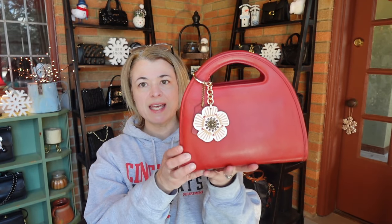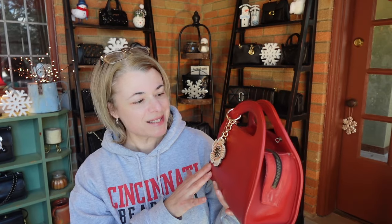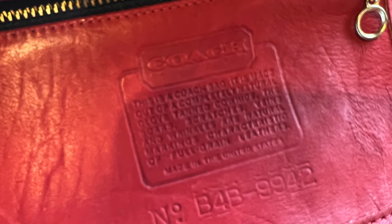Anyway, we're not here just to talk about the weather — we're here to talk about a handbag today! I have one I want to show you: it's vintage Coach, and it is this little cutie right here. I think this is so cute. I've just figured out it's called the Carousel bag, style 9942.